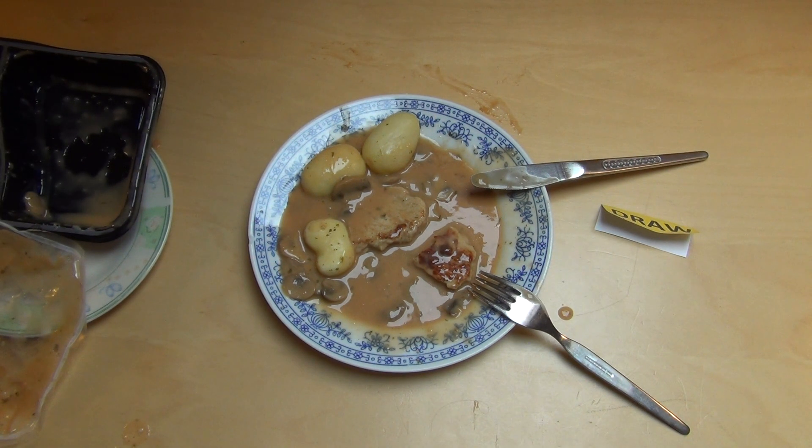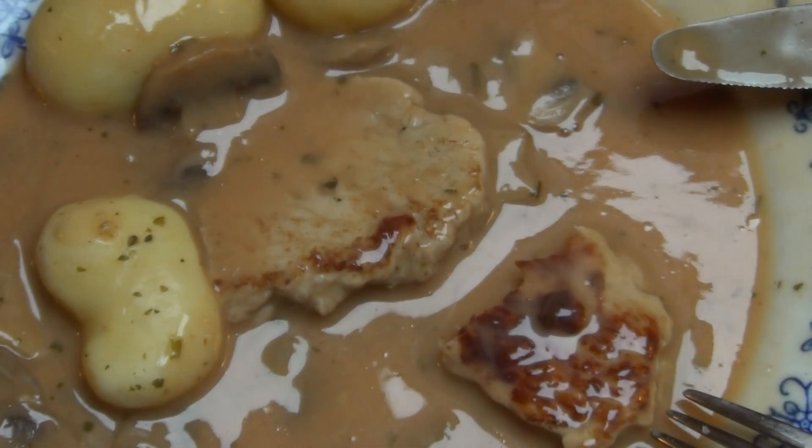Habt ihr so eine Diät schon mal probiert? Macht ihr Diäten? Ich hab's ja gut — ich bin ja ein Hard Gainer. Das heißt, ich kann im Prinzip nicht fett werden. Das ist die Grundvoraussetzung, Junk Food Taster zu sein. Ansonsten werdet ihr da nicht froh werden.